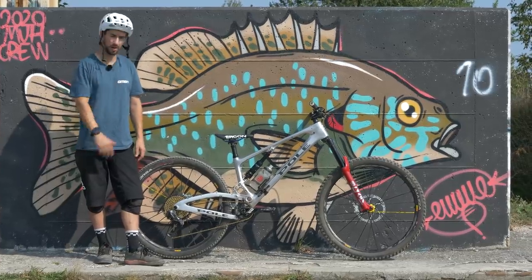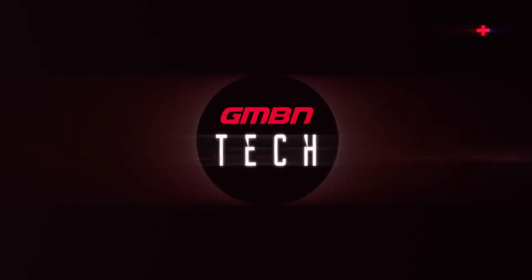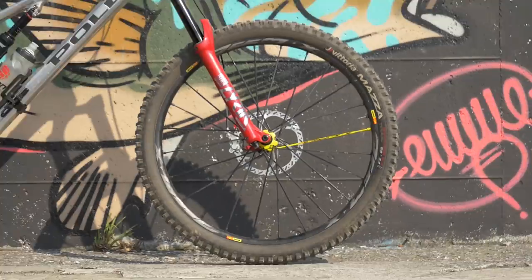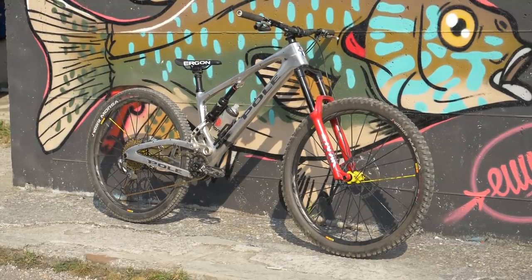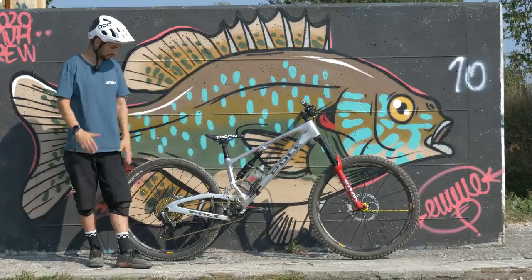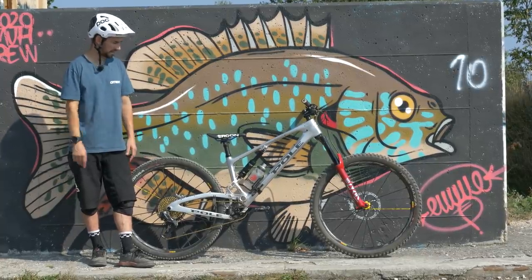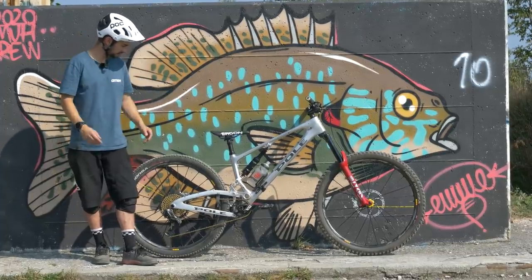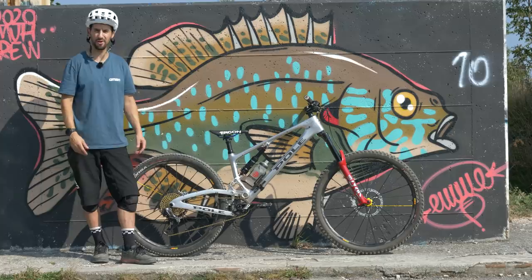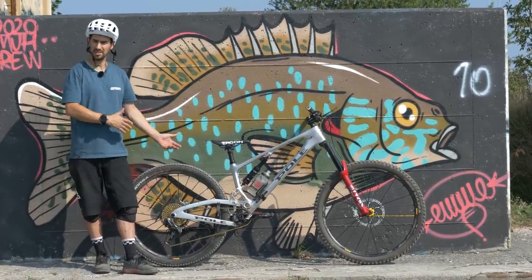This is a bike check on my Polo Stamina 180. It's been a while since we've done any bike checks on our own bikes at GMBN, so why not? You may have seen this bike I built up back at the start of lockdown — I built my super bike, specced it up with some cool parts. I'll talk you through what's on it, how I like things set up, and tell you some interesting things about my bike.